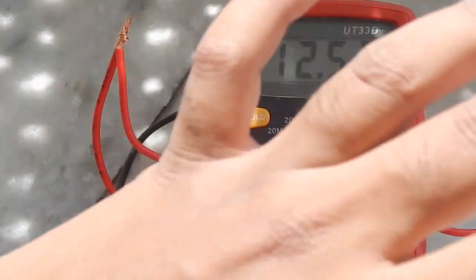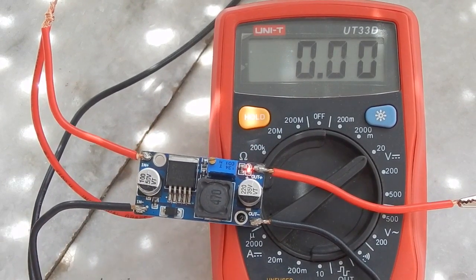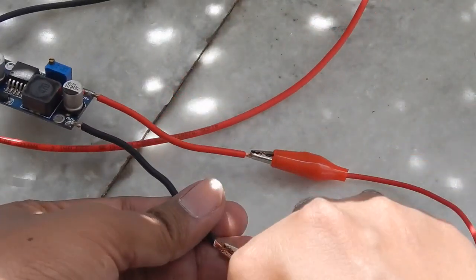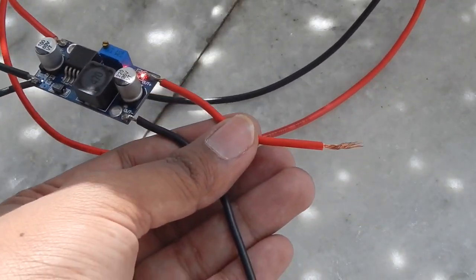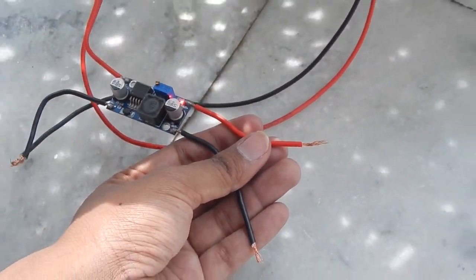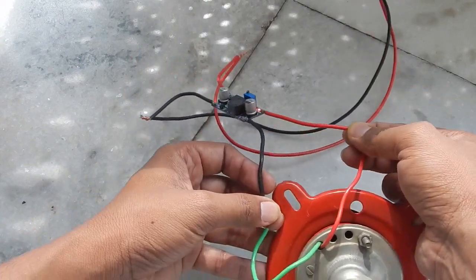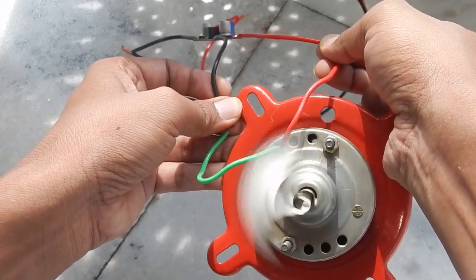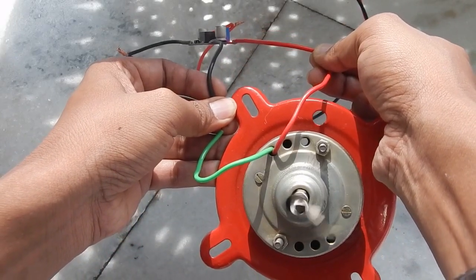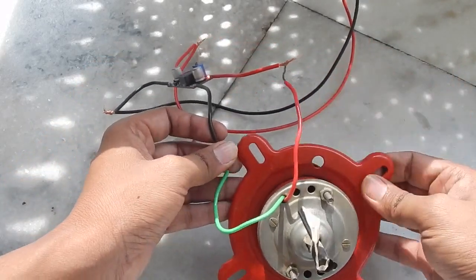Now we'll run our motor again with the buck converter set to 12 volt. Let's remove the multimeter and connect the motor to the output of the buck converter. You can see the motor is running — it became a little cloudy so the motor slowed down, but as we're getting sunlight again the motor is running faster. This way you can run your DC load directly without damaging it.